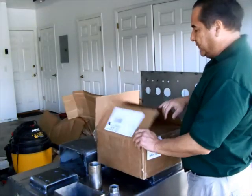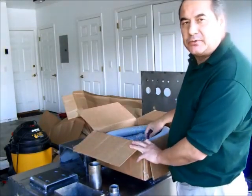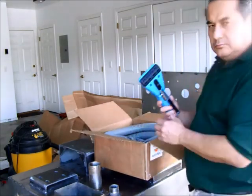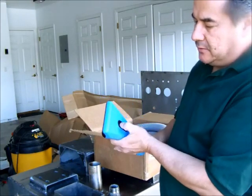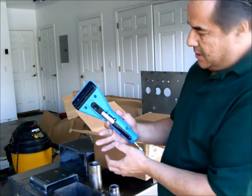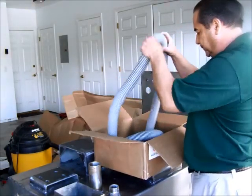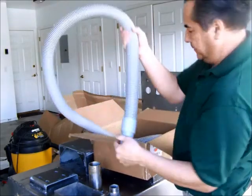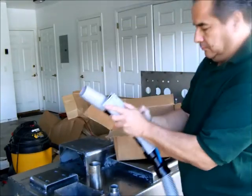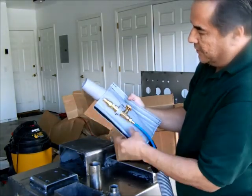Hey guys, it's Mo. Just got the delivery a couple of days ago from the Sapphire Scientific Upholstery Pro tool. Here she is — right there. You've got your back relief here, your continuous flow knob, hose hide — the hose comes in the sleeve here — quick connects there, and your water control valve is there.